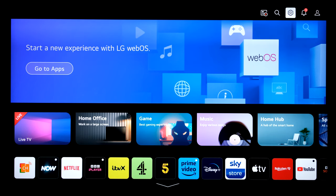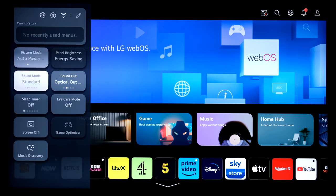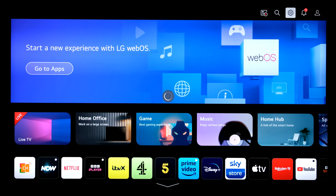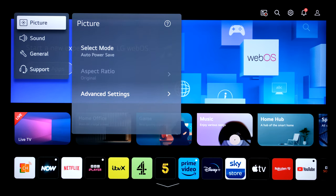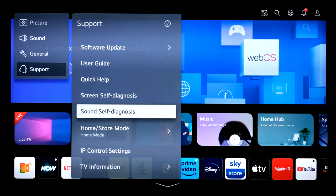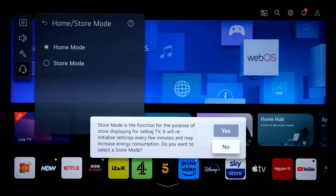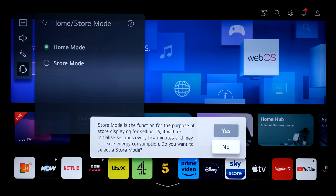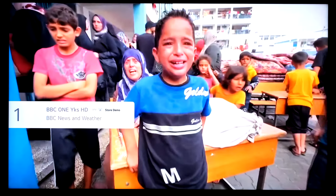Starting on energy saving mode. Before adjusting settings, going straight to retail mode to try out the retail demos. Navigate to all settings, then under support, across to store mode — it will get bright. Camera adjusted, then back to home and the media player.